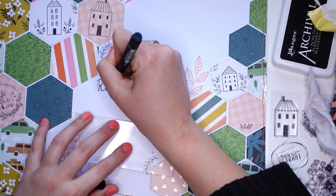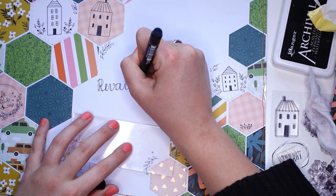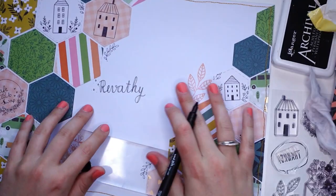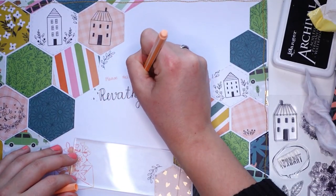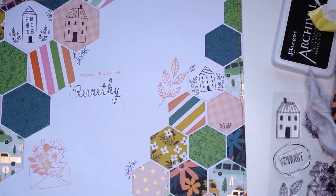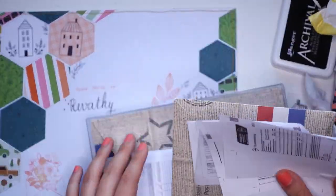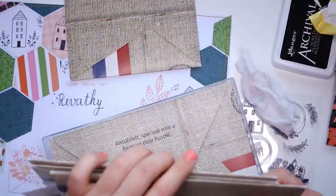This is me writing the name — I hope I'm saying this correctly, but it went to Revathi. I'm sorry if I'm saying your name wrong; I'm terrible with names. She is one of my patrons who joined the swap, and I was her partner, so I got to send to her, which is really cool.